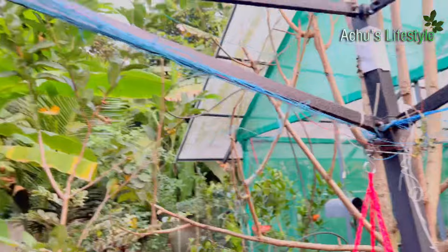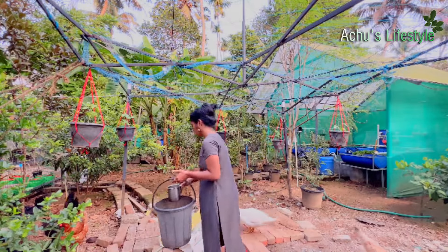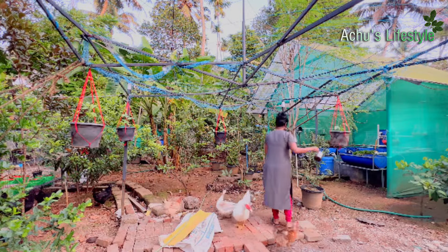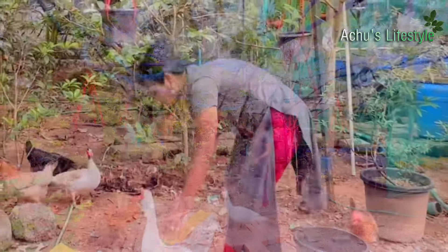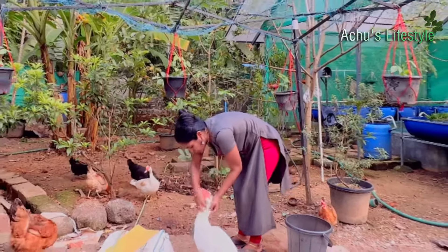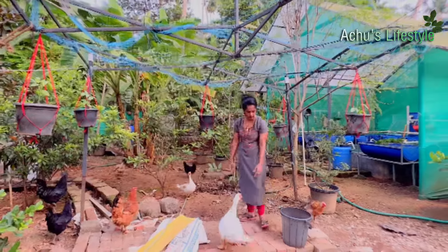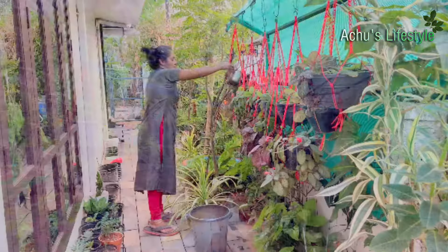We don't have any problem in our tent. Now we have to wait for the tent. We have to wait for 5-6 inches. We have to wait for 5-6 inches and for the tent.